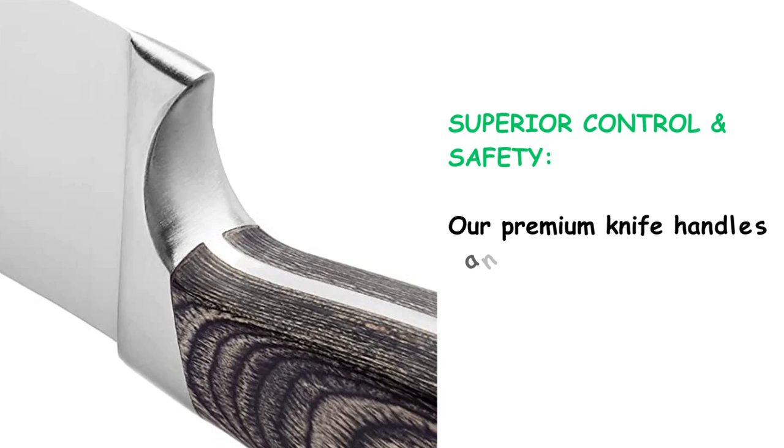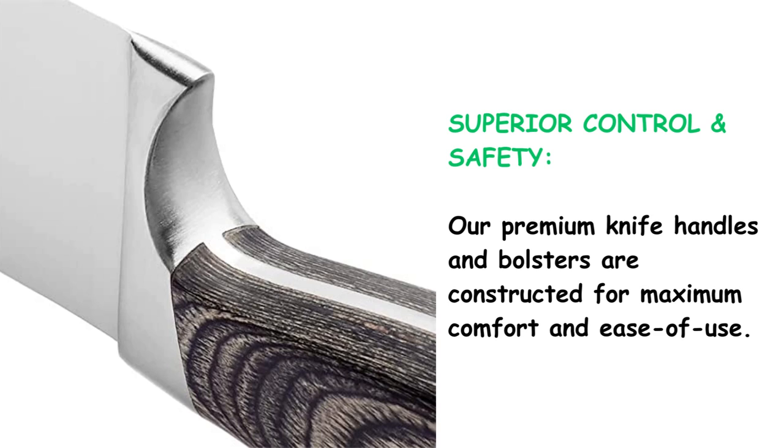Superior control and safety. Our premium knife handles and bolsters are constructed for maximum comfort and ease of use. The ergonomic patented design is engineered for comfortable handling, reduced slippage, and maximum cutting, chopping, and slicing.